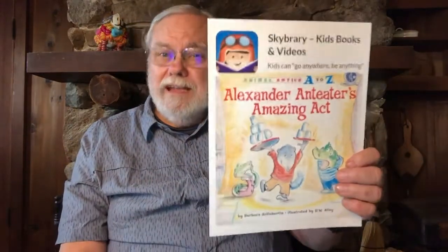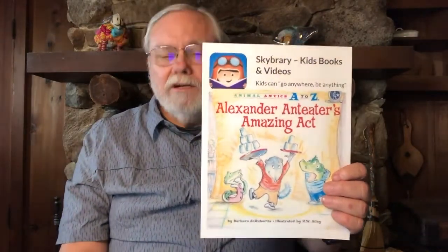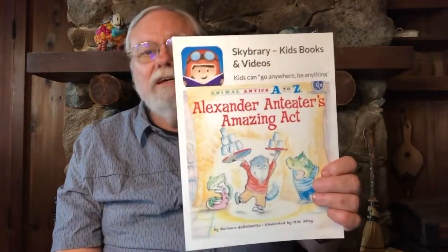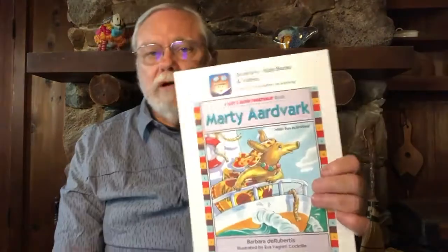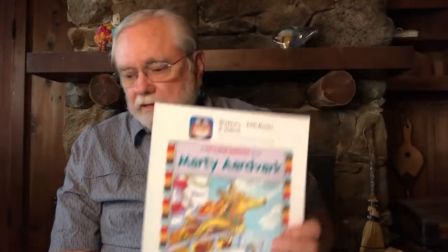If you're not careful, termites could get into your house and actually eat it. An anteater also likes ants, but anteaters and aardvarks are not the same kind of animal — they look alike and eat similar food, but they're different. "Alexander Anteater's Amazing Act" is one book about that, and "Marty Aardvark" is a Skybrary book you can have your parent or teacher read to you.